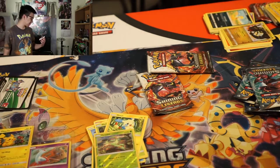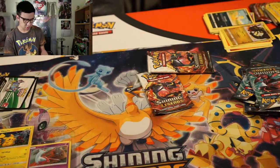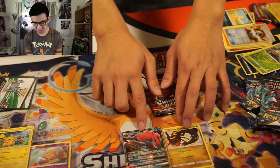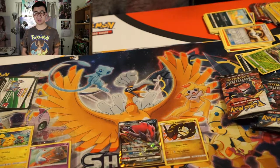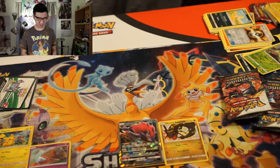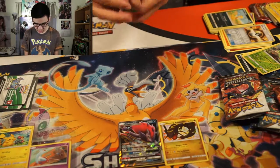I got a Zoroark GX card! Oh my goodness, I am super happy. This is one of the full art GX cards. I'm so glad I didn't buy the Zoroark GX Shining Legends box. Oh yes — this is amazing. I got a Shining Rayquaza and a Zoroark GX! Oh yeah, baby. Let's finish this off strong. I don't even care what I open in this last pack because I got this and this. Oh my goodness, that's so amazing.